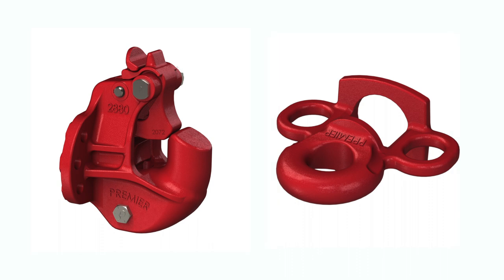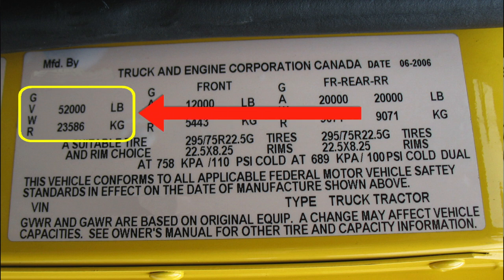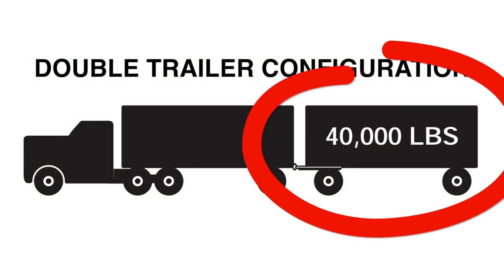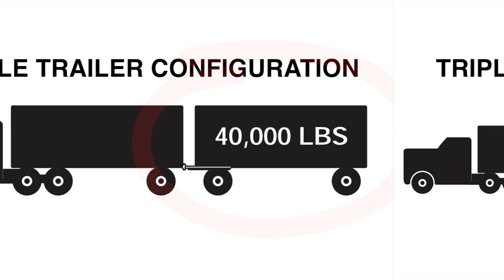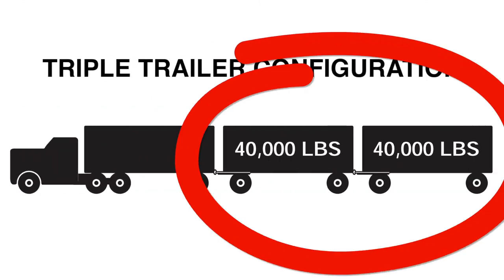To choose the correct Premier couplings and drawbar eyes, you must first determine the gross trailer weight, which is usually determined by the gross vehicle weight rating attached to the trailer by the manufacturer. For double trailers, only the rear trailer is considered when selecting your Premier coupling or drawbar eye, while for triple trailers only the two most rearward trailers are considered.